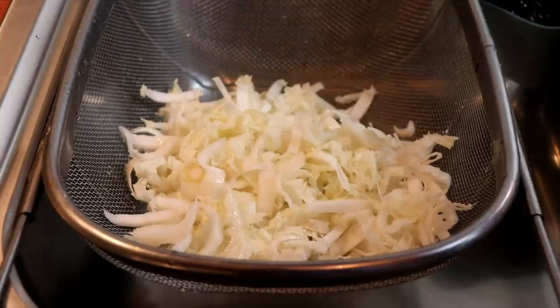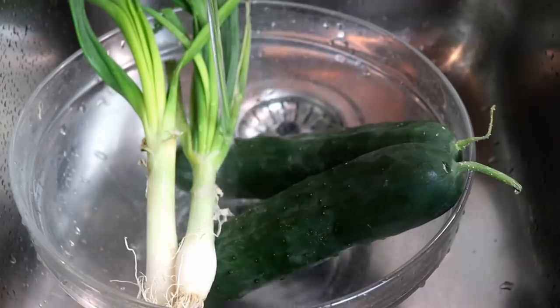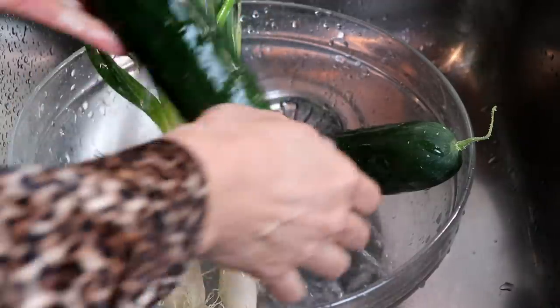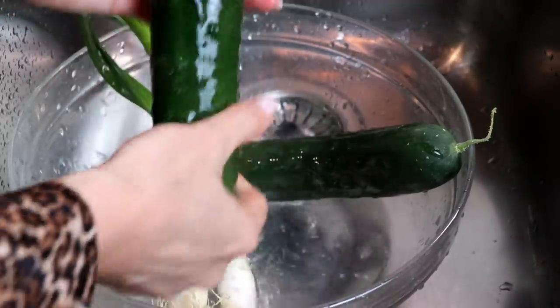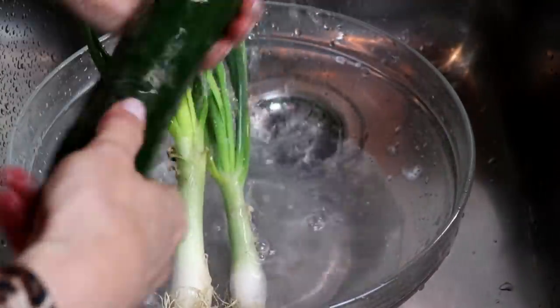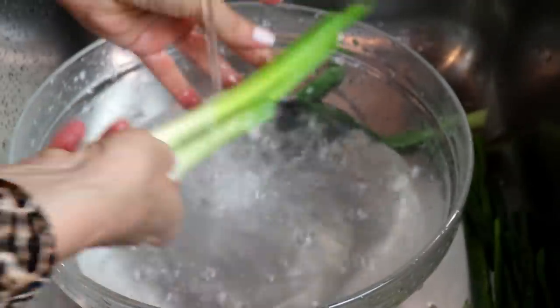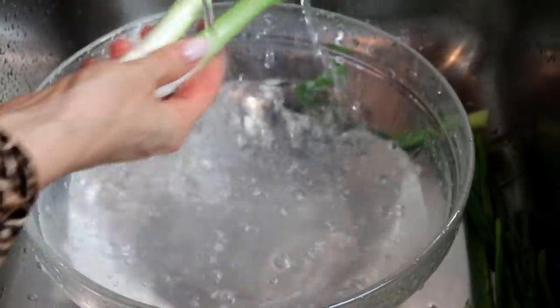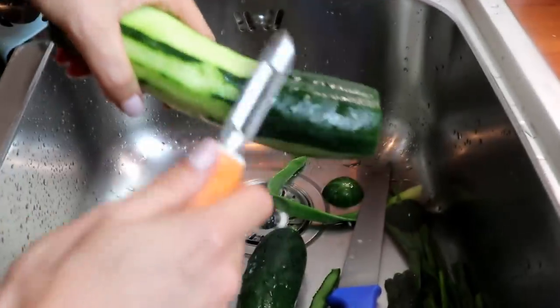I gotta creo that you are new. I'm going to add this, and you are ready to come! Let's get this! I'm gonna add this. We can add it in the pan!